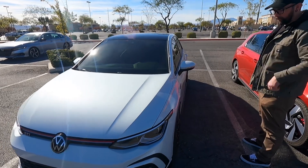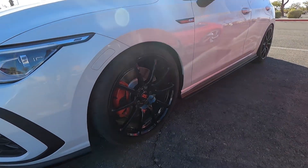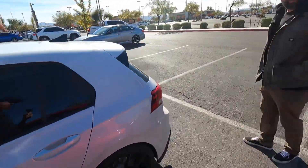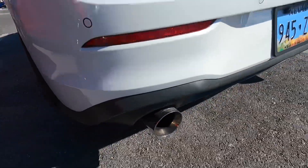A couple modifications on it. So right now it's on springs, wheels. Those look really nice — a little bigger, 19s. I can tell they're bigger than mine. Cat-back. Intake from New Speed. Going with the New Speed springs and wheels.